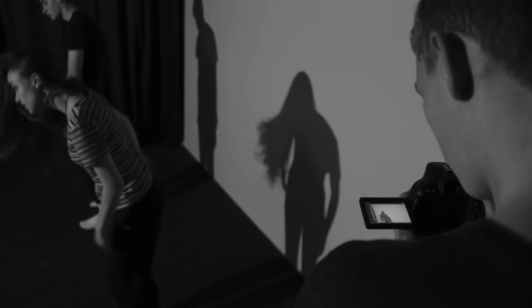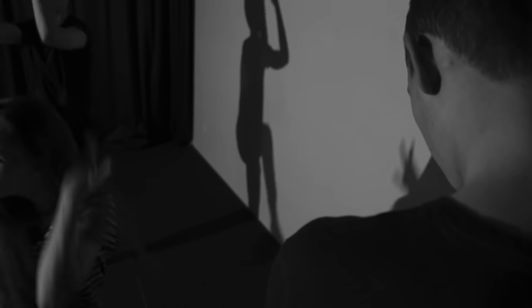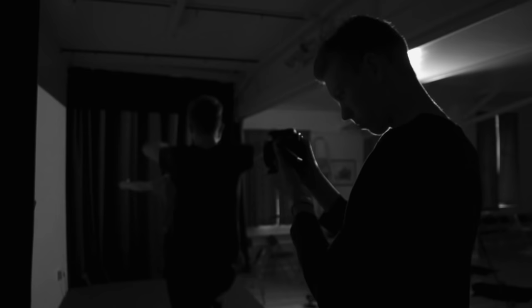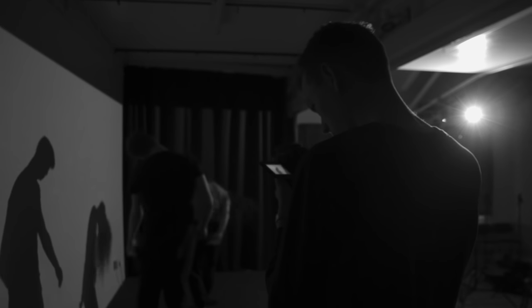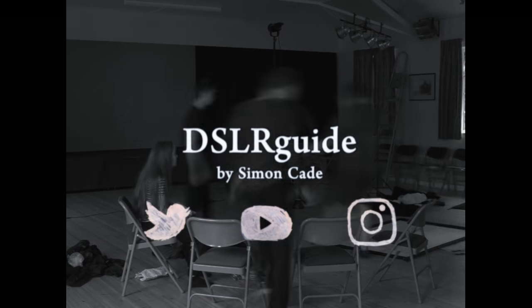Ultimately, that depends on the project, and it depends on the scene. But it never hurts to ask yourself: should we try something unpredictable? My name is Simon Cade, this has been DSLRguide, and I'll see you next week.